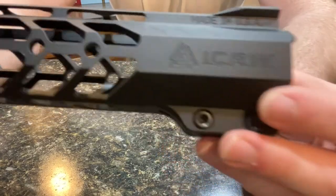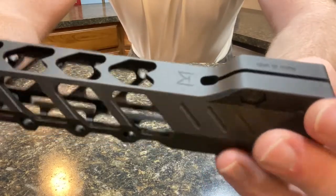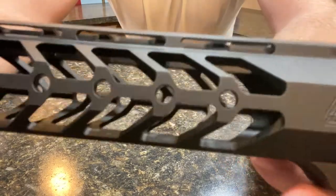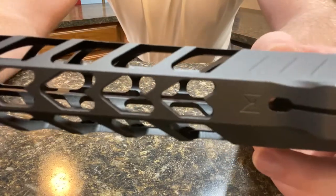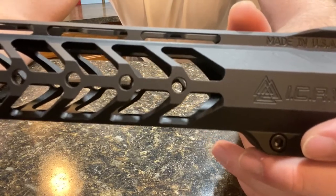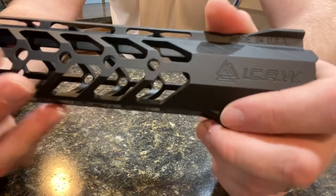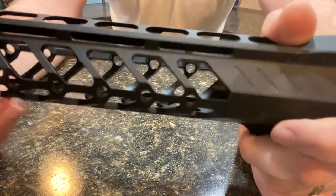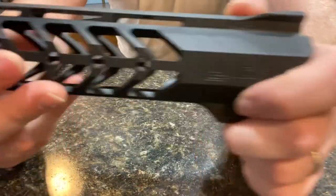There's also no M-lock slots for accessories on the back section — it's strictly for grip. They took out as much material as they could to reduce the weight. I believe it's about 11.5 to 12 ounces with the barrel nut, so it's not the lightest hand guard out there but it's pretty light. They've done a good job of machining out a lot of material while leaving a nice sturdy hand guard in place — there's nothing flimsy about this.